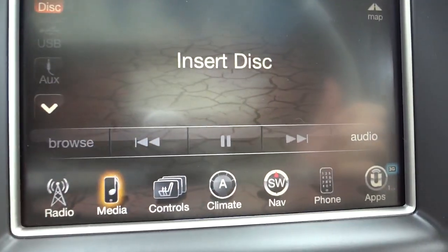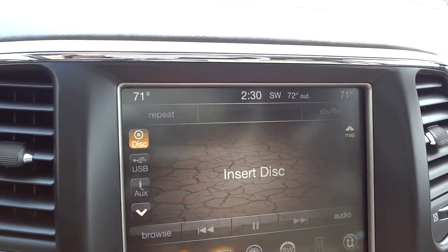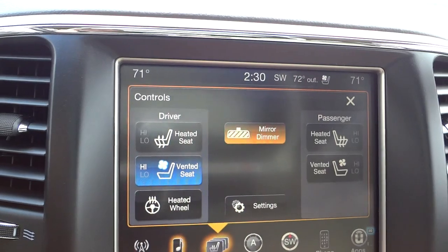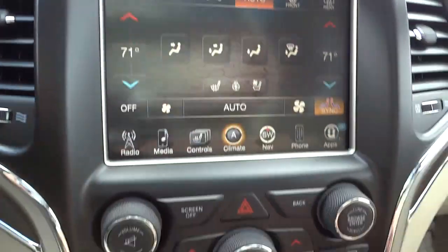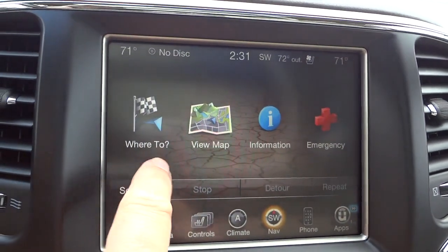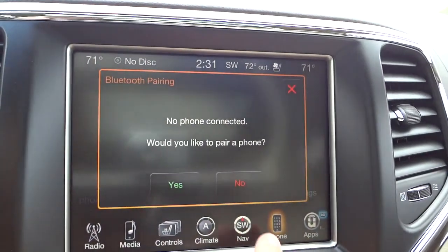There's a little glare from the sun on the camera, but I can see the screen fine. Here are the controls for heated and ventilated seats in the front, the mirror dimmer setting, and the heated steering wheel. Climate control is where you control your climate — there are normal buttons for that but you have more options here. For navigation you can enter an address or set it to go home; there's the map.